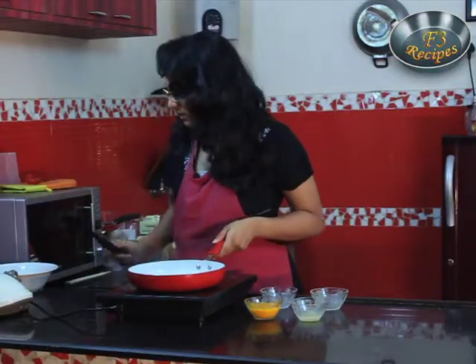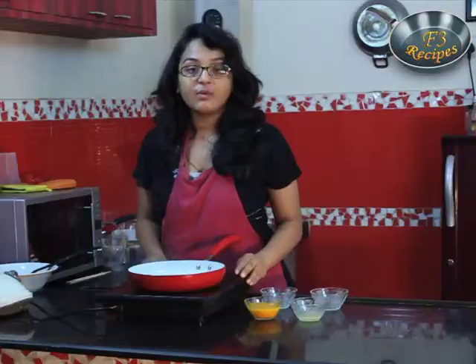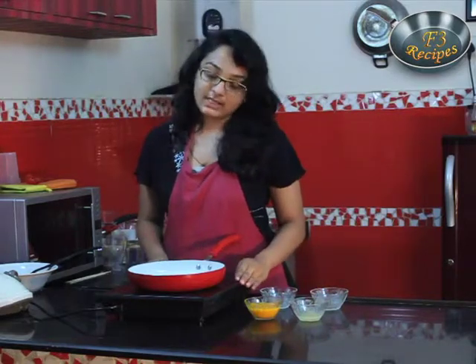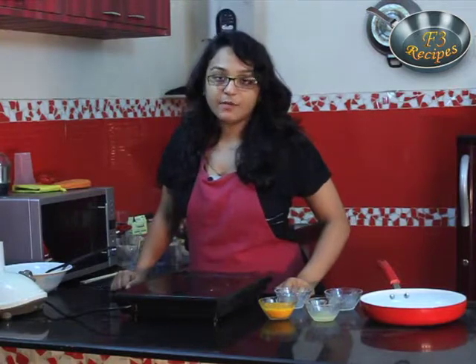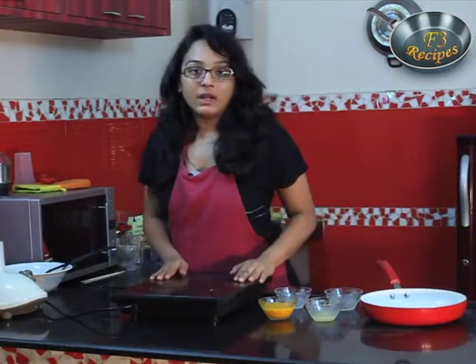All the sugar is dissolved. We will turn off the pan and keep this aside, and we will let this cool for 5-10 minutes. Now we have cooled our sugar syrup and we will proceed further.